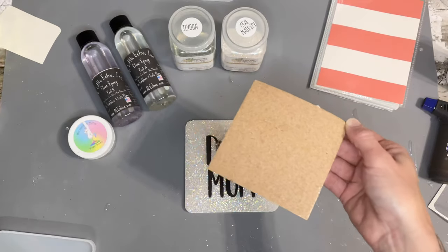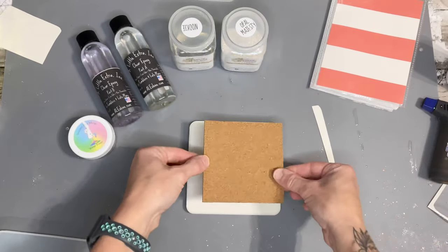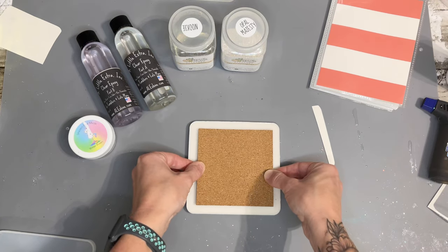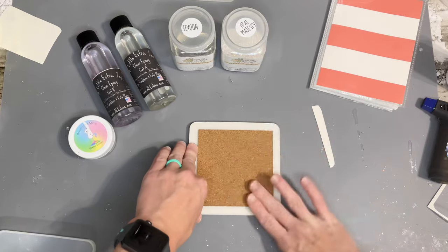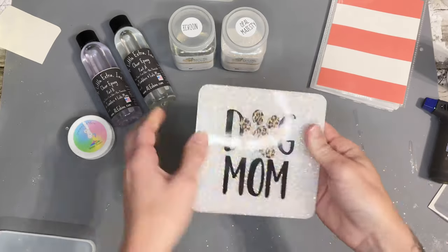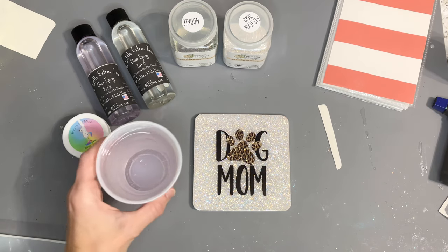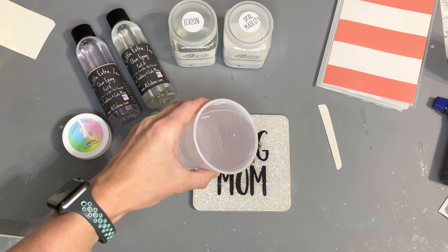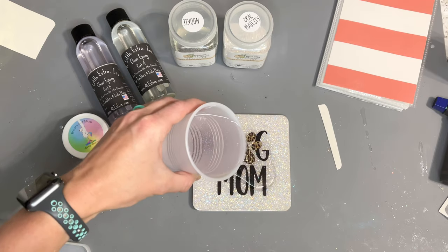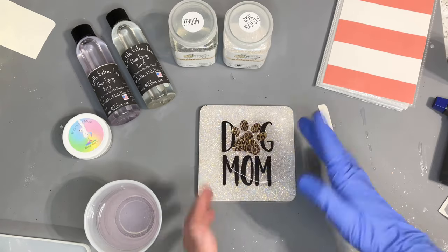After applying the decal, I'm going to apply the cork to the back. I also got these from Amazon — they have adhesive on the back which is really convenient, and I'll link them below with all my other supplies. I just line it up on the back and press it down. You can wait until the very last step to put the cork on; as long as the coaster itself is dry, you can put it on any time after that.